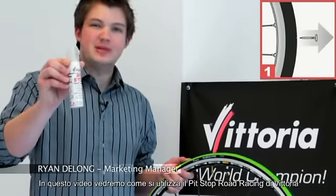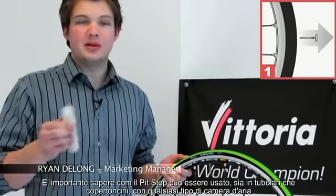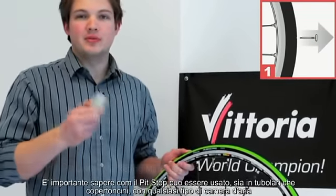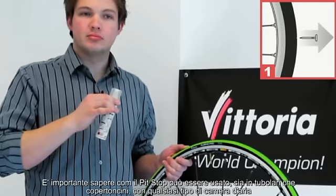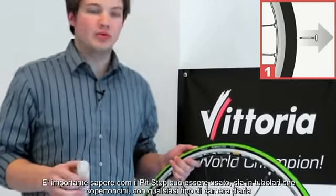Today we're going to show you how to use the Vittoria Pit Stop. It's important to note that the pit stop can be used in all types of rubber: latex, tubular tires, inner tubes, and even road tubeless.